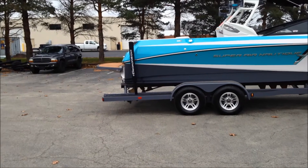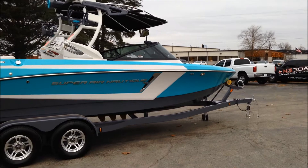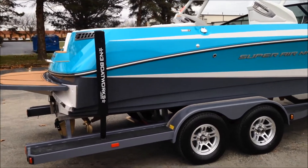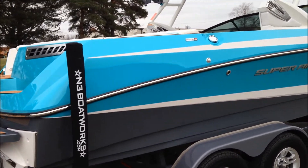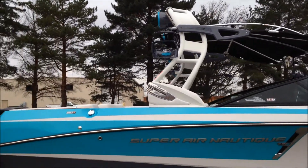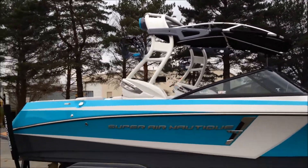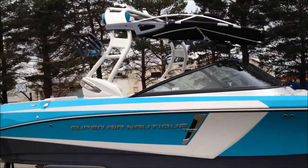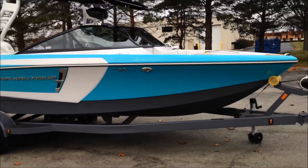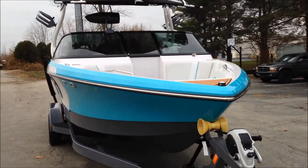You've got transom tie-down straps, LED lights, swing-away tongue — it's really got the works on it. Walking around the exterior, rocking the silver cloud tower, we have the Z5 bimini, a pair of tower speakers, board racks — all color matched to fit the whole color scheme of the boat.